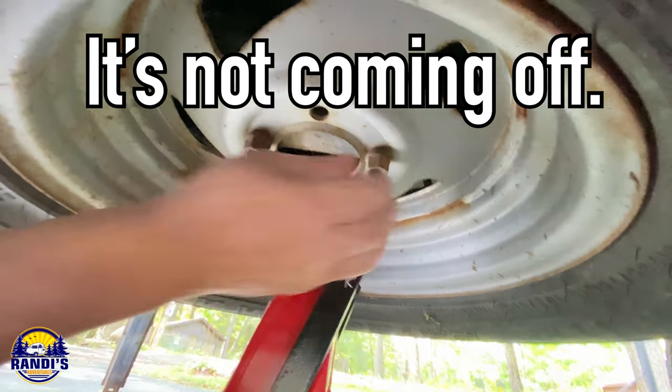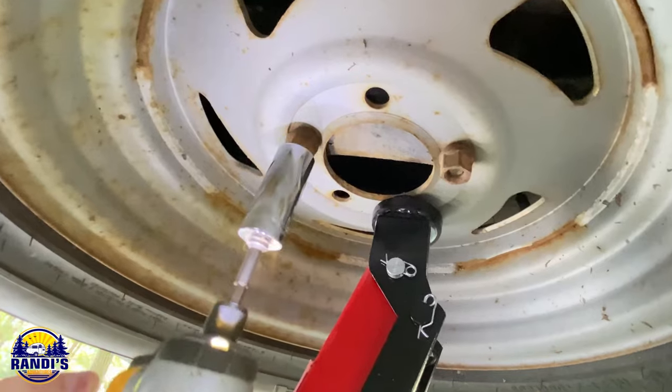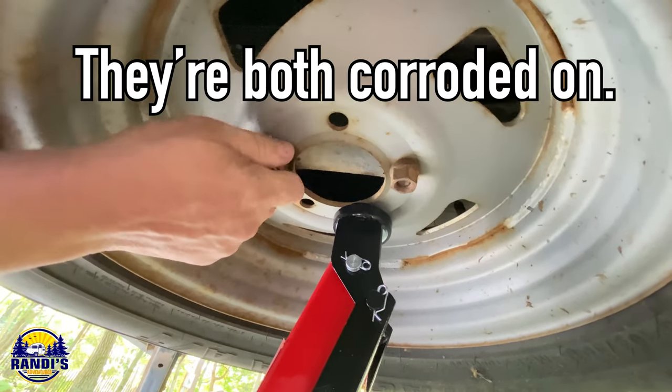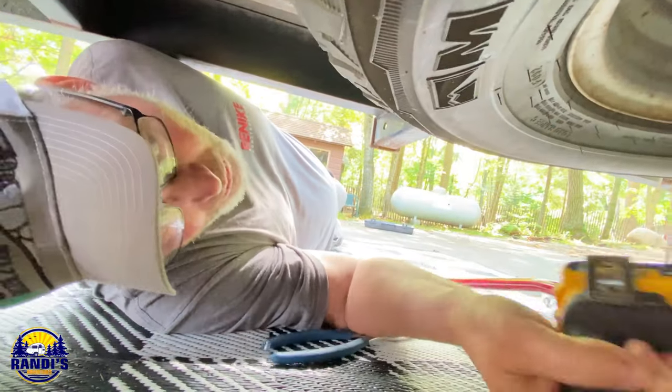It's not coming off — it's all corroded on there. That one either? No, they're both corroded on. So if you're out on the road and you haven't checked this in a while, you aren't going anywhere.